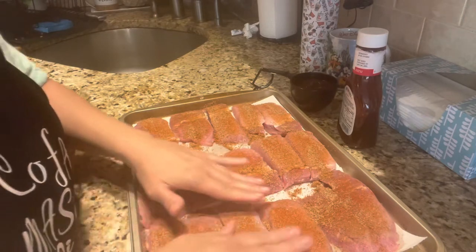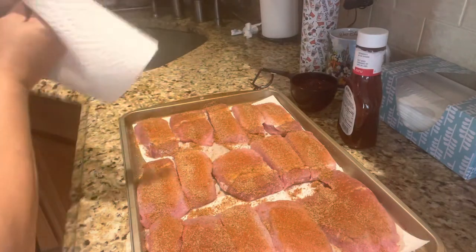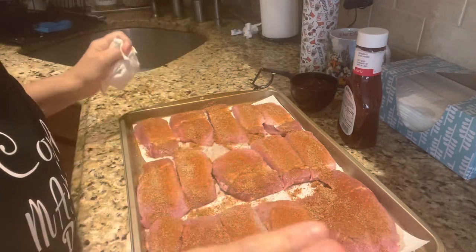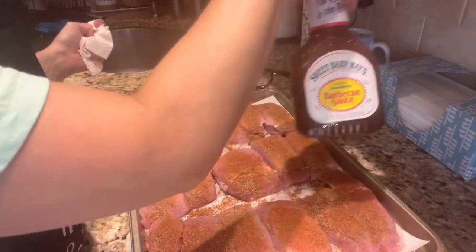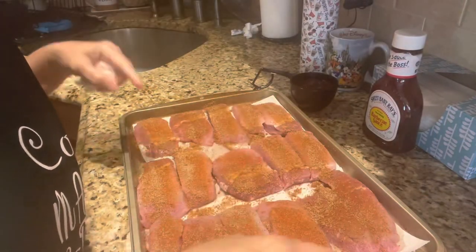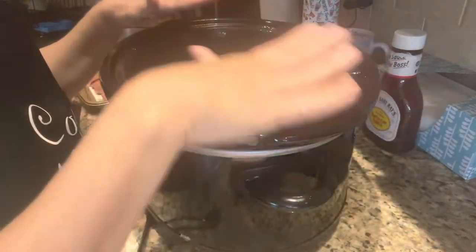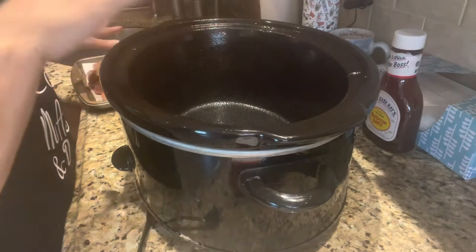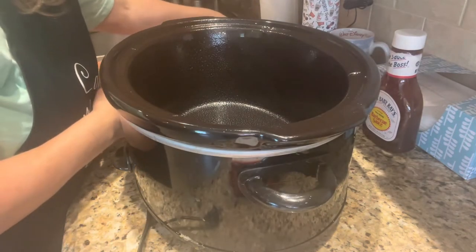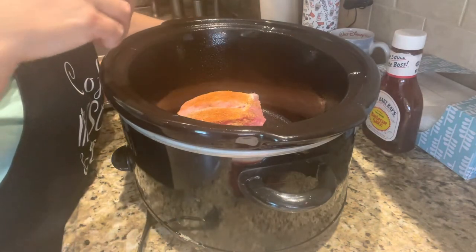Let me swing over to the crock pot and we'll start placing the ribs in. We're going to do two cups of either your homemade barbecue sauce or, again, I'm using Sweet Baby Ray's. I have the crock pot — I went ahead and sprayed it because I don't want to have to deal with the mess of the barbecue sauce sticking on the sides and the bottom. So we're just going to start off by placing the ribs in layers.